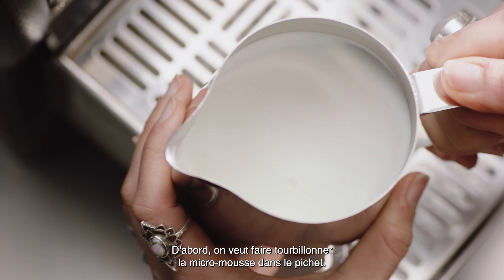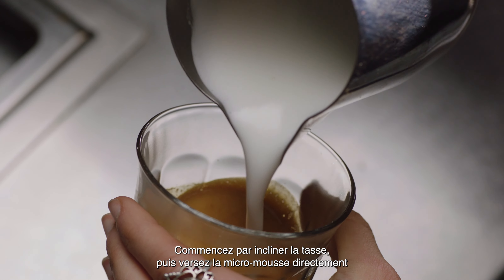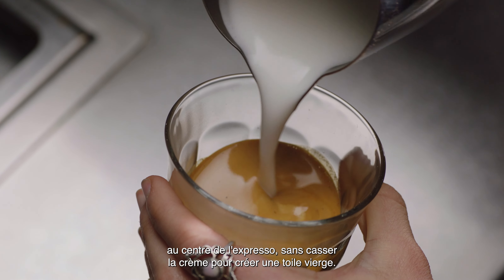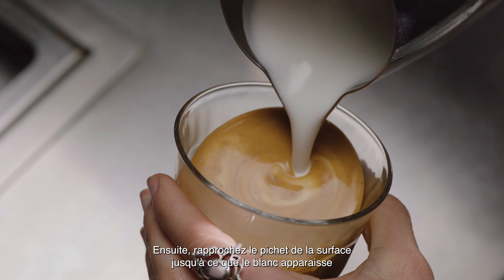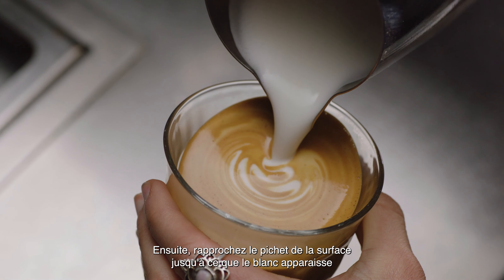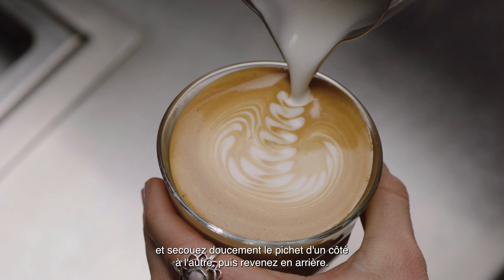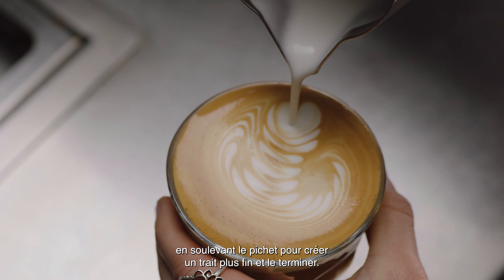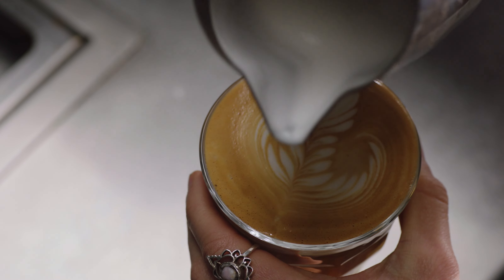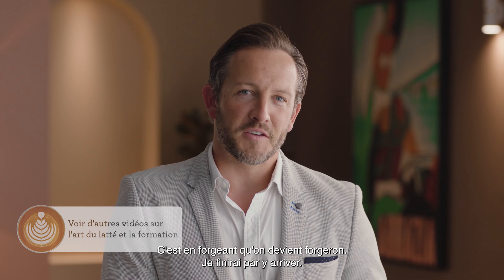First, swirl the microfoam in the jug. Start by tilting the cup before pouring the microfoam directly into the center of the espresso — not breaking the crema — to create a blank canvas. Then move the milk jug close to the surface until the white appears and shake the jug gently from side to side, then move back. Pour back through the art, lifting the jug up to create a finer stroke to finish it off. Practice makes perfect!